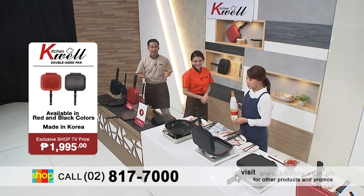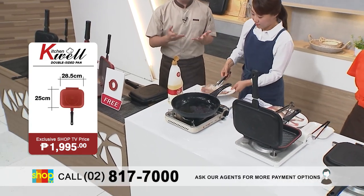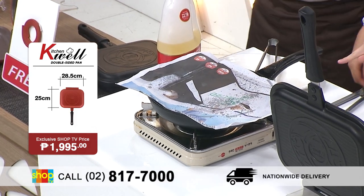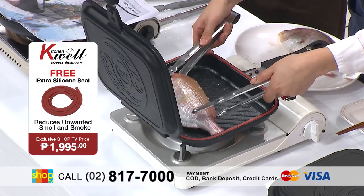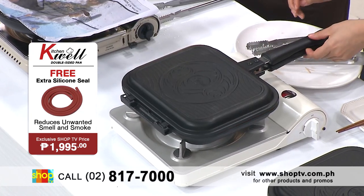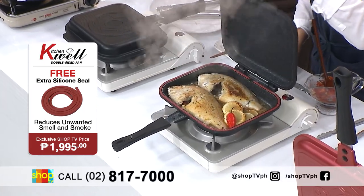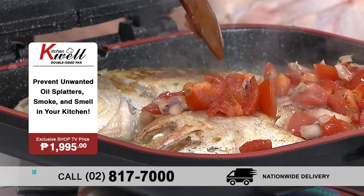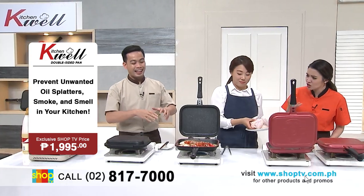Let's check how efficient talaga itong ating double-sided pan ng KitchenWell. We have here a chef from Korea who will cook different kinds of food. Papakita natin yung pagluto naman ng fish with a regular pan — tignan mo naman, yung oil splatters, napakadami talaga. Tumatalasik yung mga mantika na nakakatakot. Tinakpan natin ng papel para makita natin kung gaano karami mantika yung tumatalasik. But once you use this KitchenWell double-sided pan, wala ka na magiging worry pagating sa mga oil splatters. Kahit i-flip mo pa siya, sigurado kang hindi masisira yung isda sa loob. Dahil meron din siyang six-layer inner marble stone coating, hindi nasira yung balat nung isda. Sobrang cooked — perfectly cooked, sobrang tender and soft.